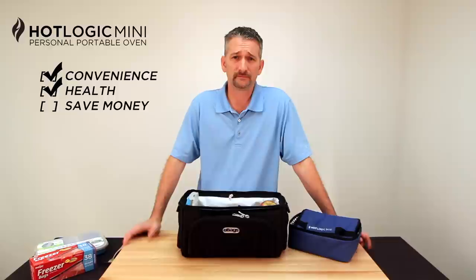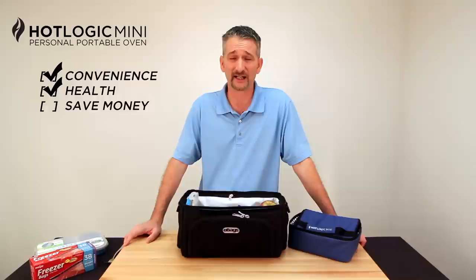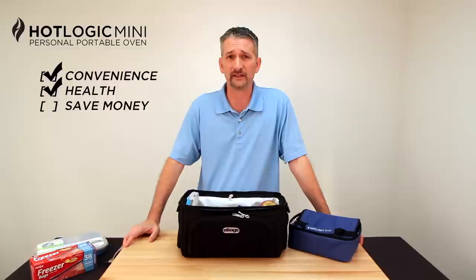Second is health. When you eat out, you don't really know what you're getting most of the time — especially if you stop and eat fast food. You know exactly what you're getting, and it's not good. By bringing your own meals and having a way to heat them, you can take control of your own health. It allows you to eat as healthy as you want. The chicken fajita meal I showed you is an incredibly healthy meal — low calorie, no extra additives. It's just a healthy, good meal.